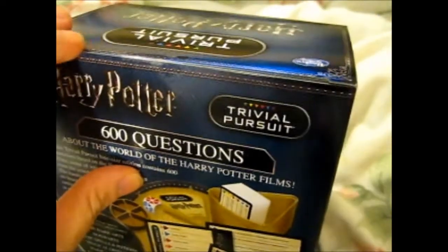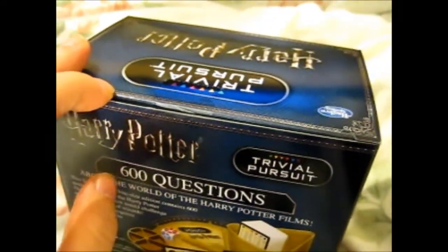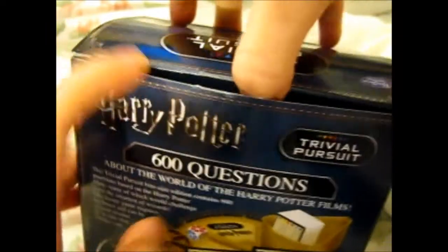So I thought I'd just do a review-ish type of video here to show you what's inside. Let's find out together.